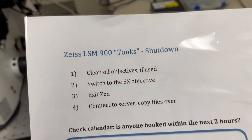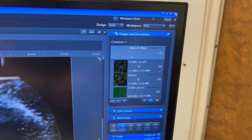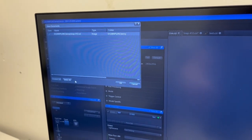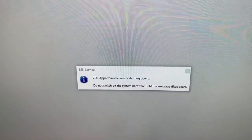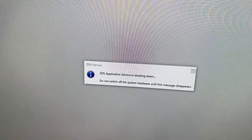The next step is to exit Xen. To exit Xen, we're going to go to the top right and hit the X. When we exit Xen, it's going to ask us whether we want to save things. Typically the answer is no. And if we have files that we haven't saved and we don't want to save them, we can just say unselect all and OK. Xen will close, and as it's closing you will see a message that says do not switch off system hardware until this message disappears. Please follow that instruction — do not switch off the system hardware until that message disappears.